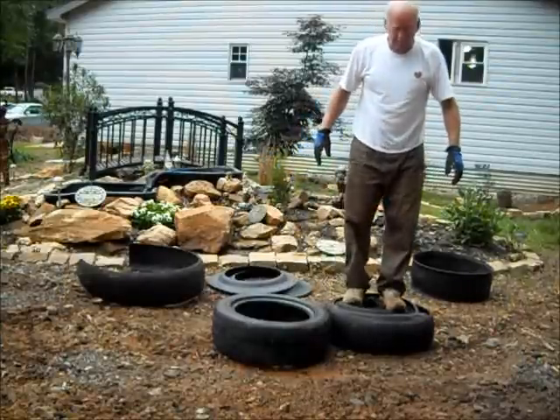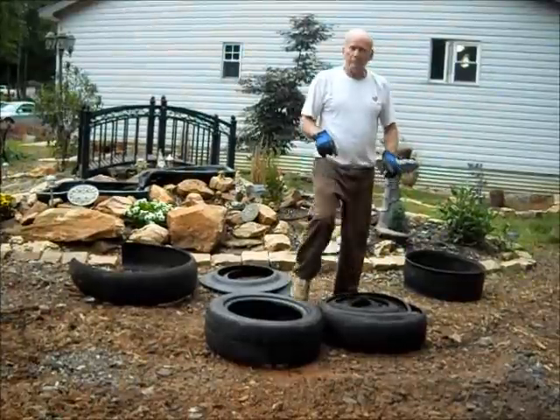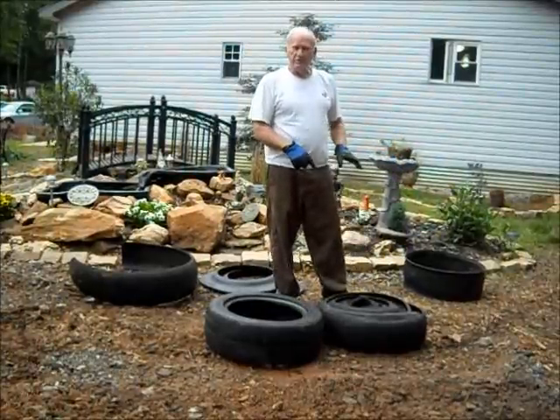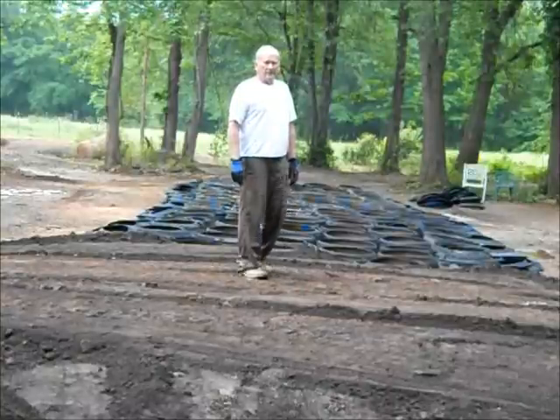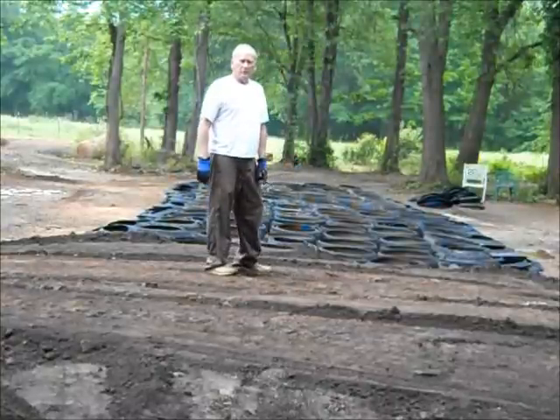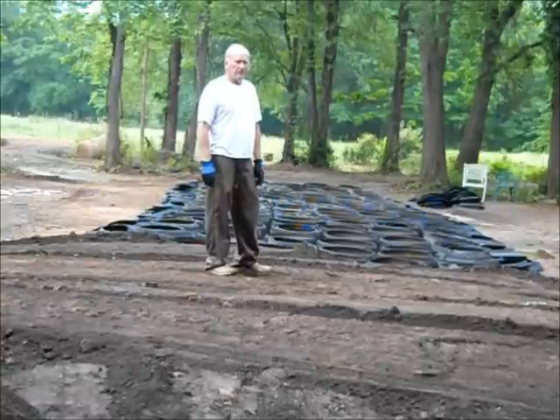Now we have a solid block, and I'm going to show you one project that we use these treadstones on. A little later in the presentation, we'll show you how we build a road bed. We're over here building a road bed with treadstones, and I'll show you how we do that.